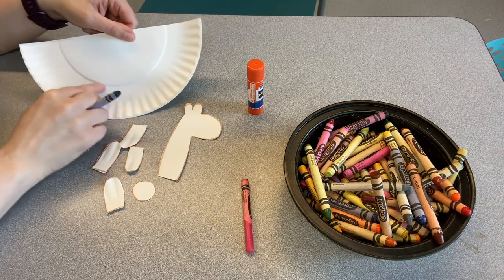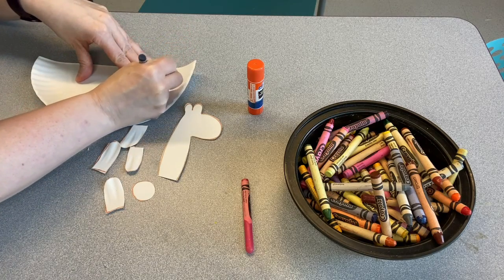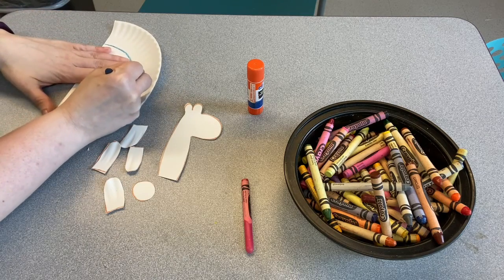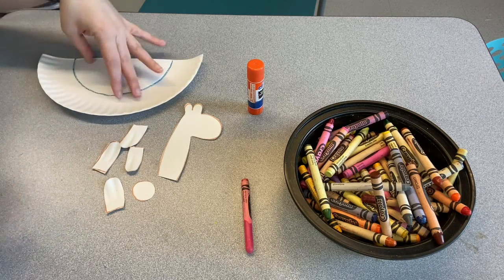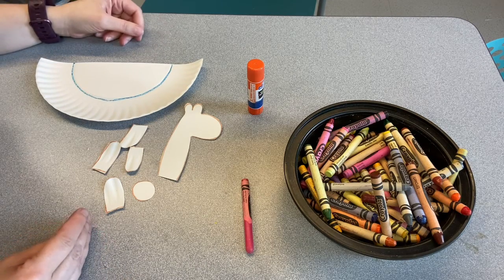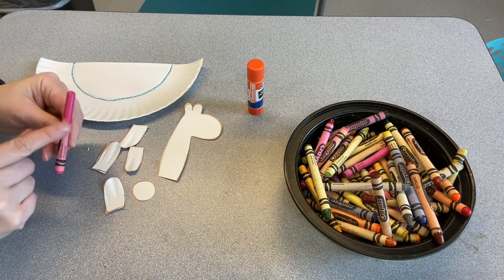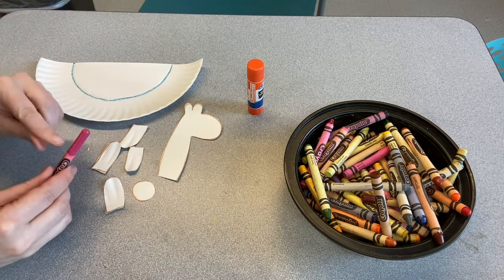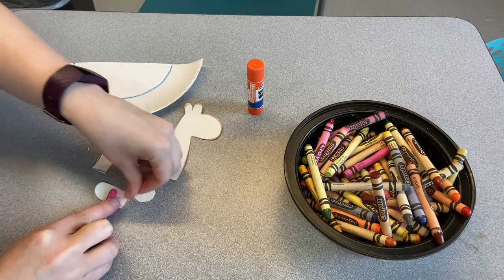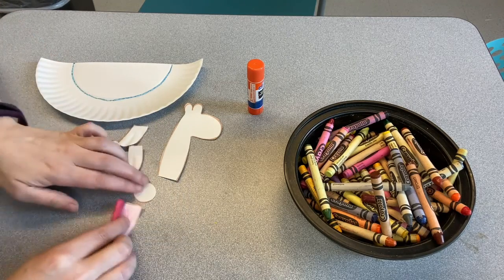This part here is going to be the llama's blanket, so I am going to trace that in this nice pretty blue color. Of course you can use whatever color you like, and we're going to color that in. But first we can decide if we want the llama to be a special color — I think mine is going to be pink. So I have this pink crayon and I'm just going to rub it up and down on my little llama legs and tail and face.